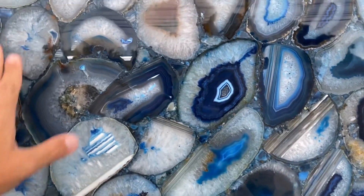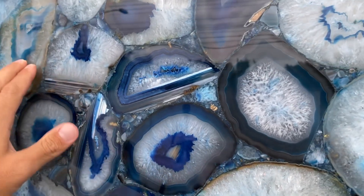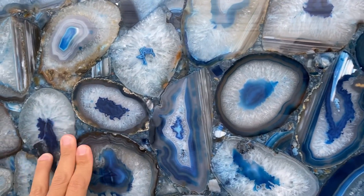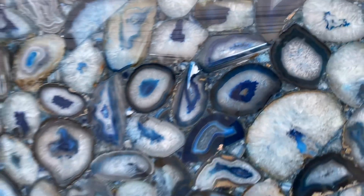There's a lot of resin here, and of course when you touch it with your hand it's not going to be 100% smooth because of so much resin and stone dust — it becomes a little bit rough. But it's a nice polishing; there's no fissure, no cracks, nothing at all to be worried about. When you touch it, it's just going to feel a little bit rough, that's the only thing.